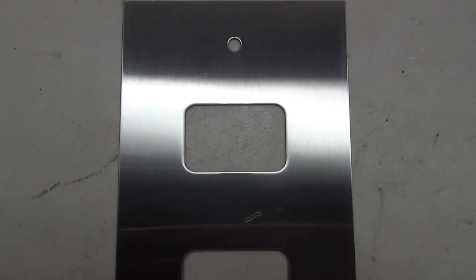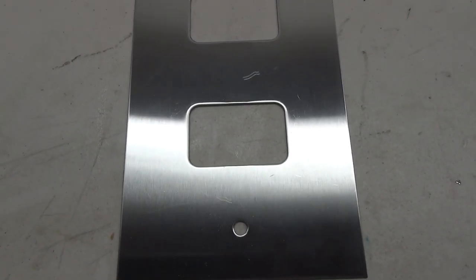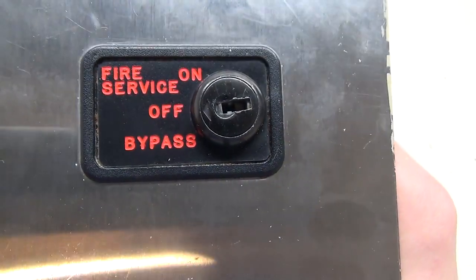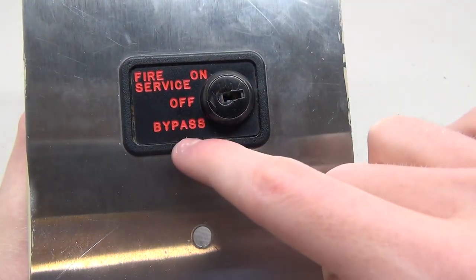The button is now nice and shiny - got a few scratches but that's just going to have to stay. The first button is put back together. Let's go ahead and take a look at the second button, mainly the key switch in particular. We've seen how the button works, but let's see how the fire service key switch works. On the outside it says 'Fire Service' and has on, off, and bypass positions.